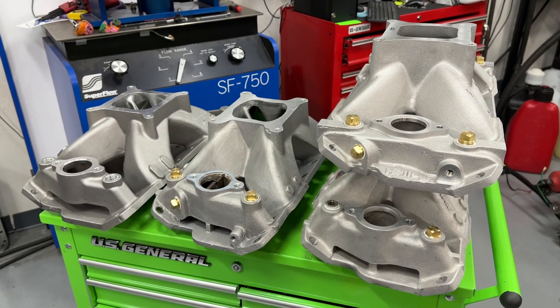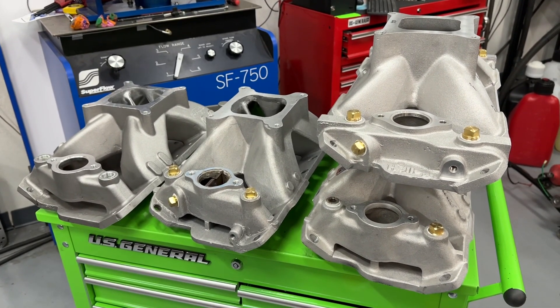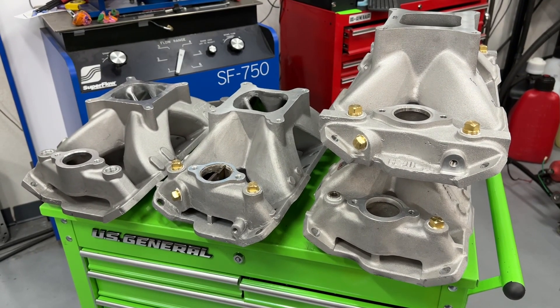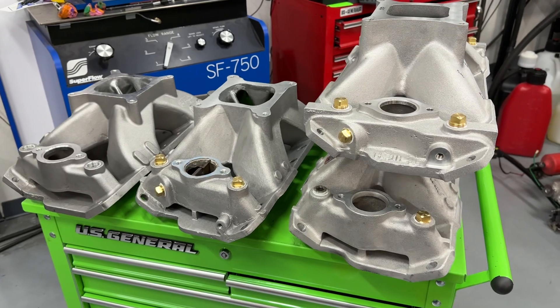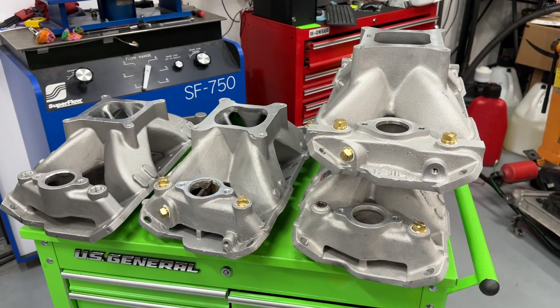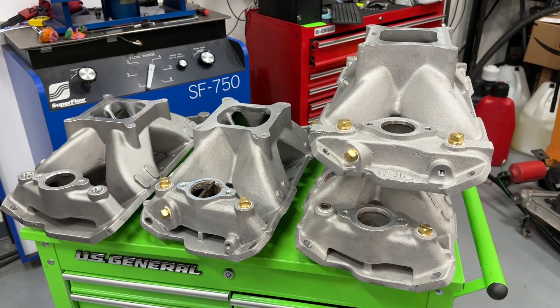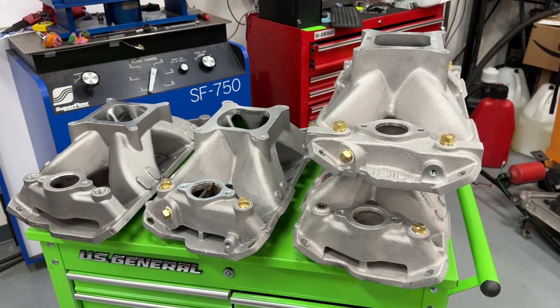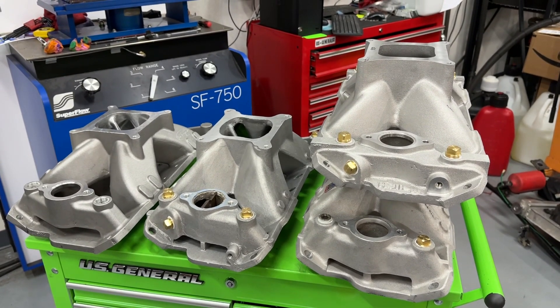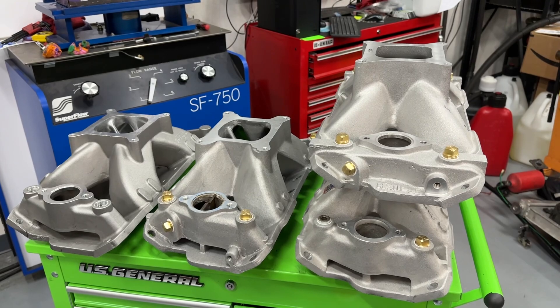It is much harder to make a huge gain with a two-barrel than it is with a four-barrel. For instance, you might only gain five horsepower with a two-barrel carburetor, but you might gain 20 with a four-barrel. So it keeps the fields tighter so you don't have some person walking away from everybody else. Though to be honest, they're still just not always that way — people that spend more money seem to always do well.